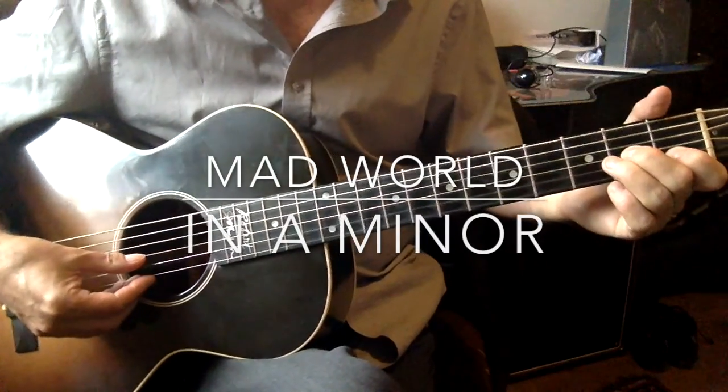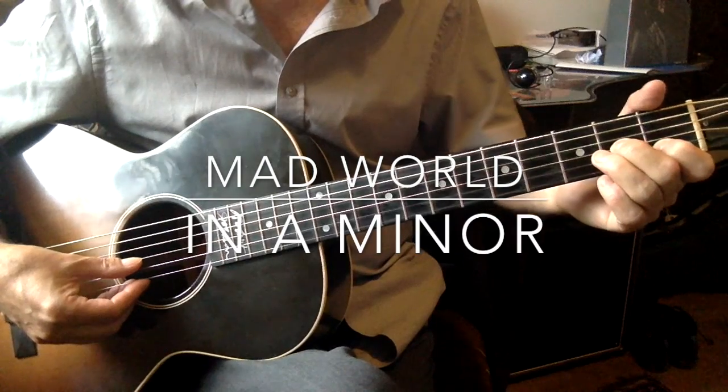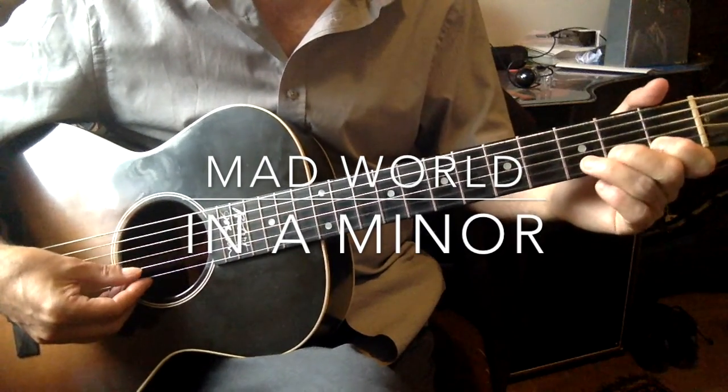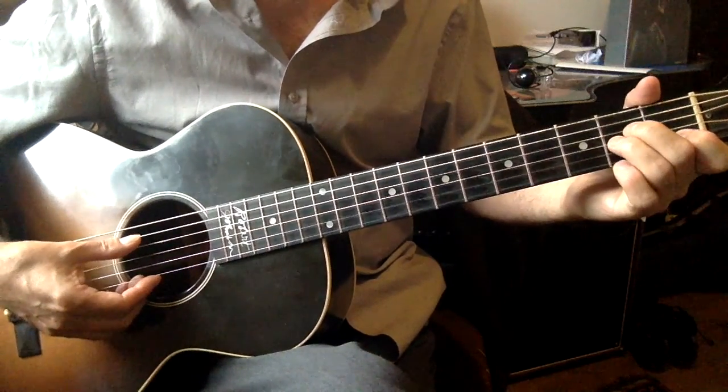Hi everyone, I'm going to do a version of Mad World. Lots of kids know this — I think they know it from the X Factor. I always get surprised, you know, six-year-olds, you'll play this tune and they'll know it.